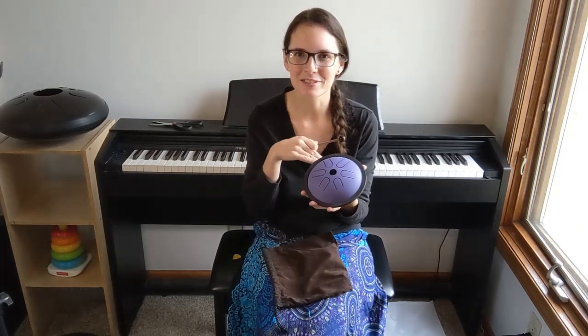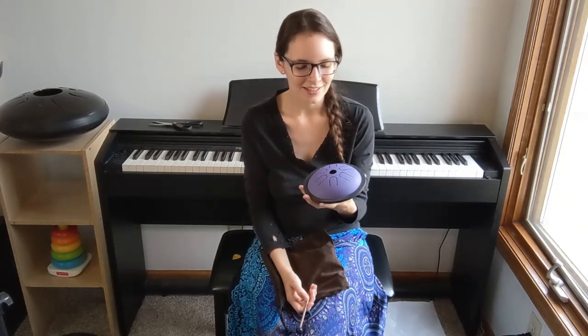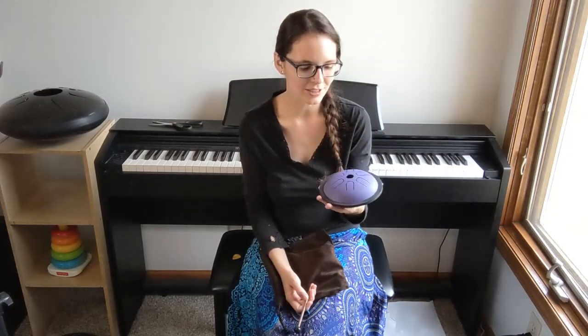So pretty. I got my very first tongue drum two Christmases ago, so it would have been in 2018. And this is just really remarkable to me, because I feel like the manufacturing process in China has come so far in those few years. The ones that I have from back then are not very well tuned. The tone isn't really good. They're great for kids to play with, but other than that, they're not really instruments so much.